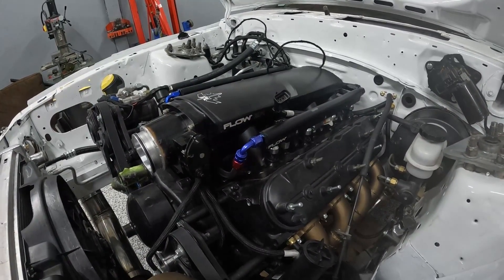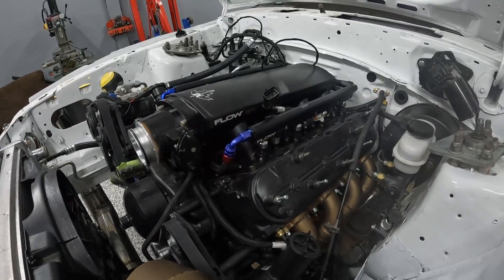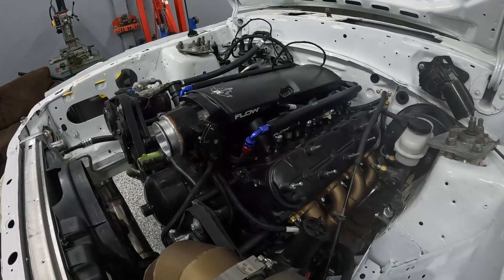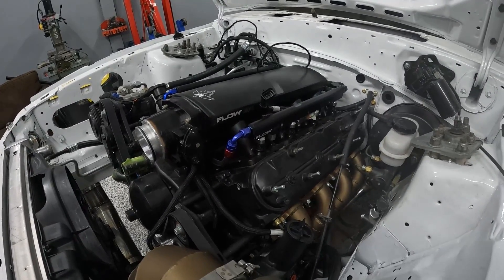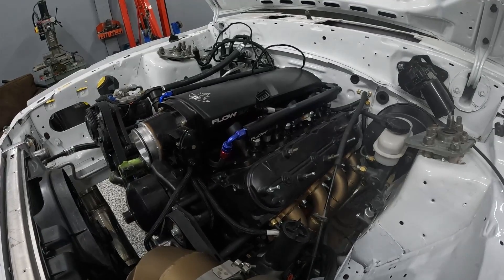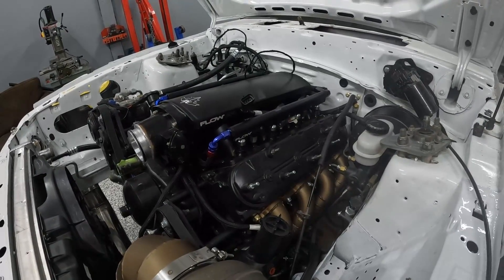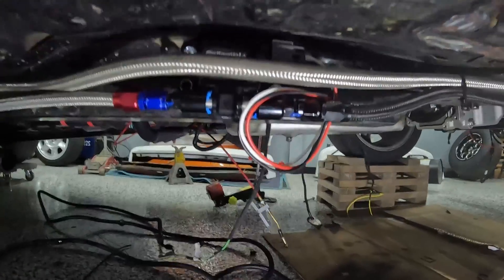That's a lot of money if you want to make big power on E85, and something I learned is that this fuel system on C16 would probably make 1,300 horsepower with the couple little upgrades I mentioned. But C16 here is so expensive — you can spend $500–$600 in one weekend racing just on C16. Whereas E85 here is 20 cents per liter, or about 80 cents per gallon cheaper than regular gas, so even though you're using more of it, it's still way cheaper.